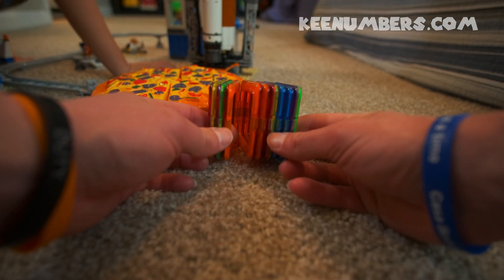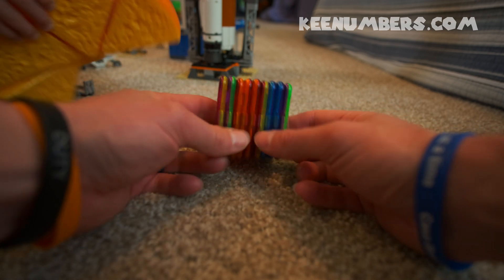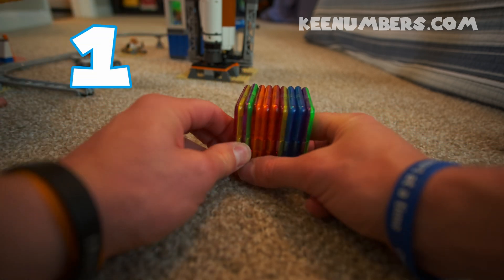We need a better strategy. What about this stack of magnetic squares? If we want to share it with three different people, we've got to cut it into thirds. And there are nine squares.